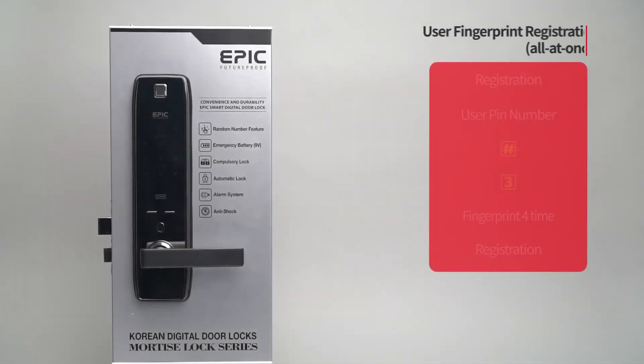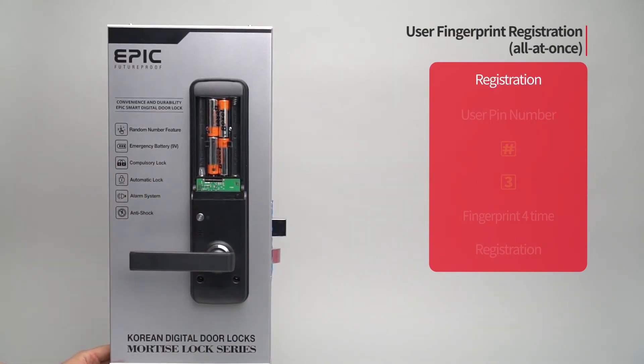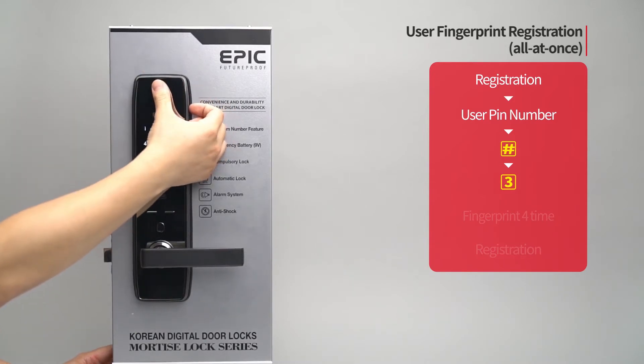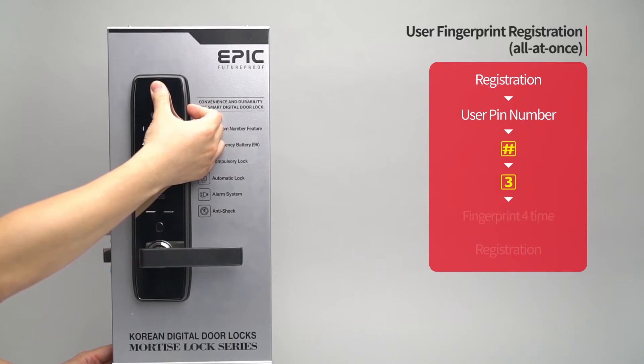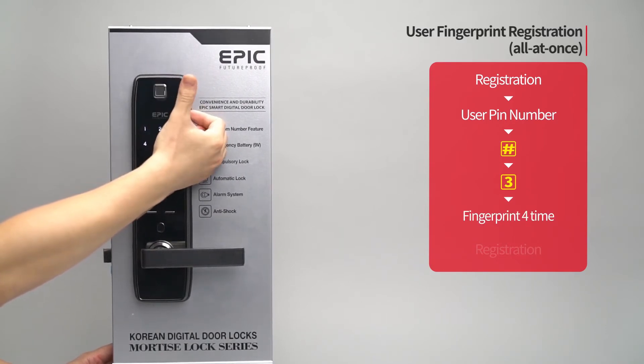User fingerprint registration — all at once: Press the registration button. Enter the user PIN number followed by the pound button. Press the three button. Following the touch screen guide, enter the fingerprint to be registered four times. The registered fingerprint placement number will be displayed.